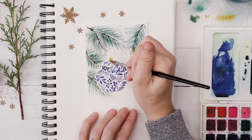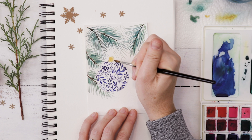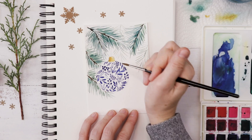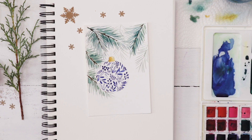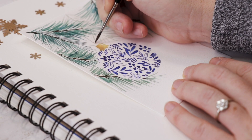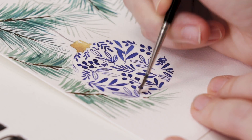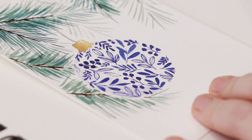I'm going to add a little bit of yellow ochre to the top of the ornament — you could use metallics if you have them, but I've just mixed up a bit of yellow and brown. As the painting begins to dry, you can erase those initial pencil lines. If you want, you can add a bit of gray to add a hint of shading to the bauble. And this is my card almost finished.